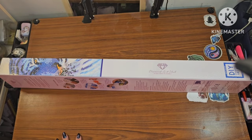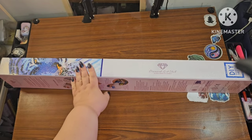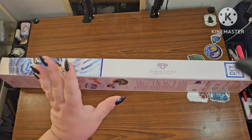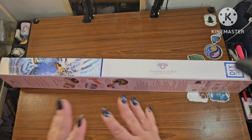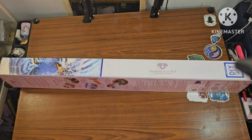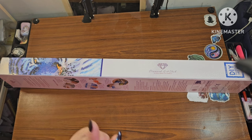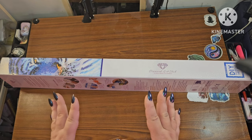Hey y'all, this is Brandy, otherwise known as Mystery Diamonds, and welcome to my channel! I have a Diamond Art Club sneak peek and I am so excited because this one is for the Chinese New Year. Y'all know this year is the Year of the Dragon on the Chinese zodiac, and I am a dragon girl — so when I got asked to show this, I said yes immediately. I voted for all the ones that came out for this artist.